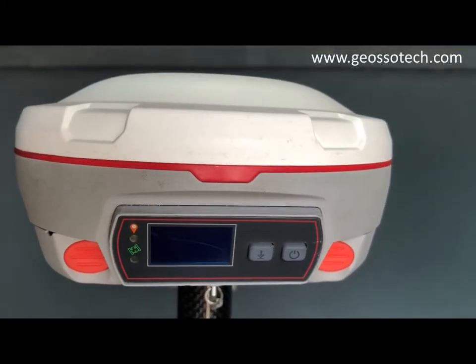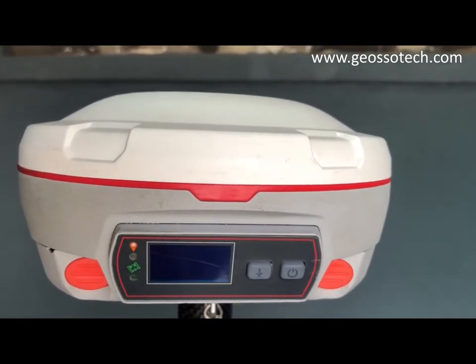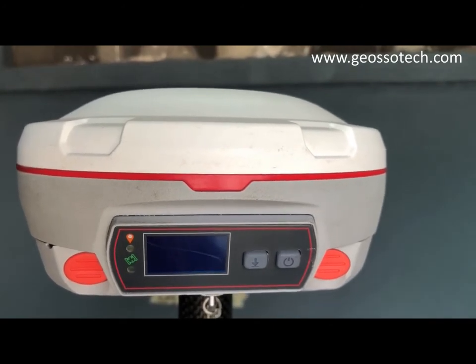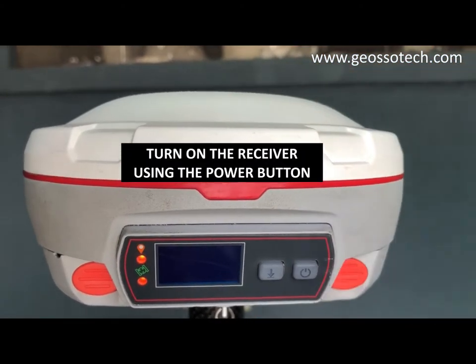Hi, today I'm going to be showing you how to log static data with the Comnav N5 GNSS receiver. The first thing you have to do is to set up your GNSS receiver on the ground control point. After you've done that, you put on your receiver with the power button as you can see.